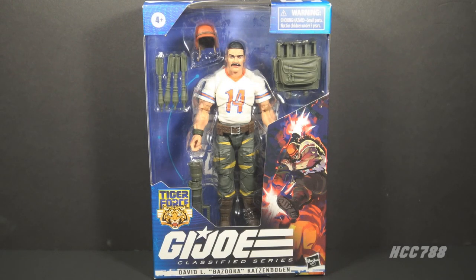Hello everybody, HoodedCobraCommander788 here. Welcome back to Class of Friday, where we look at a G.I. Joe Classified Series 6-inch action figure. This time we are looking at the Target-exclusive Tiger Force David L. Bazooka Katzenbogen action figure.